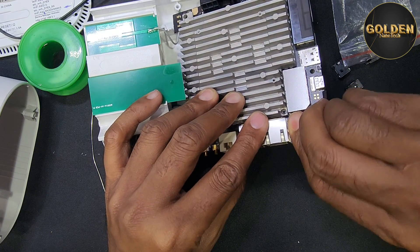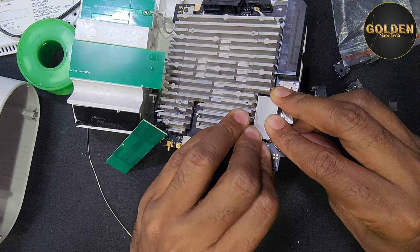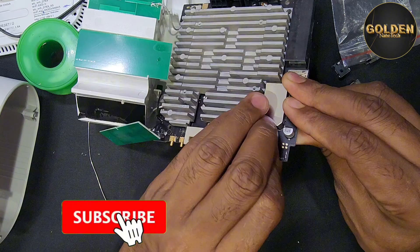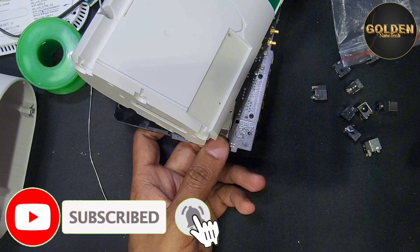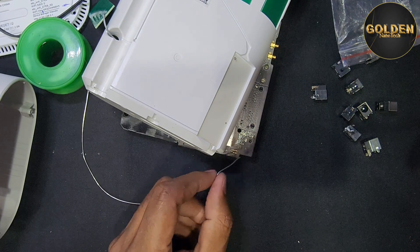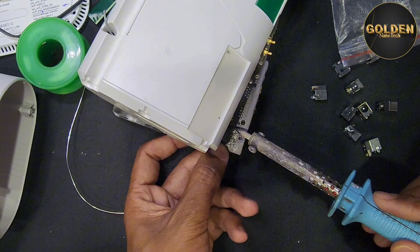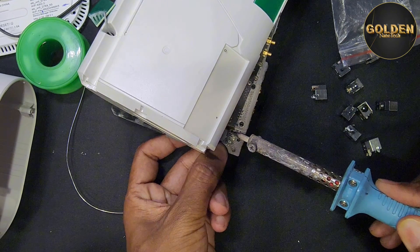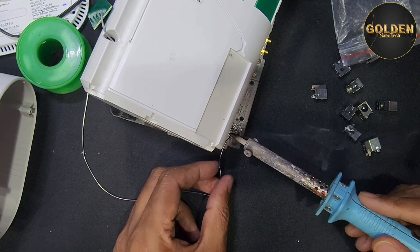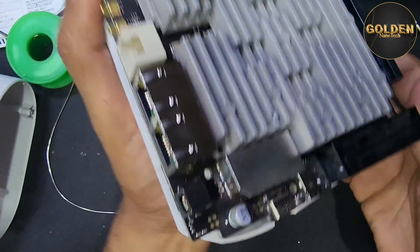After you clean this, it will go inside easily. A little bit of soldering here and then it will go inside. Almost done with the charging port — now I will check.